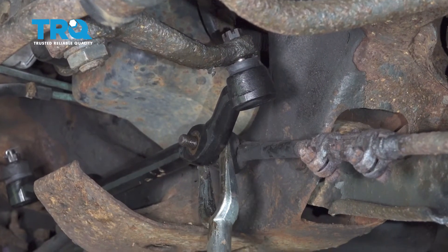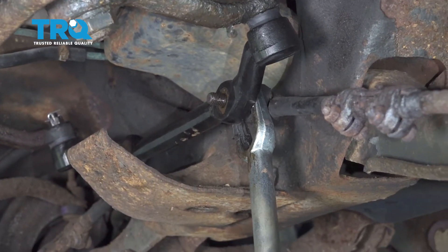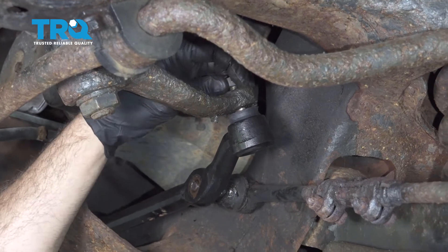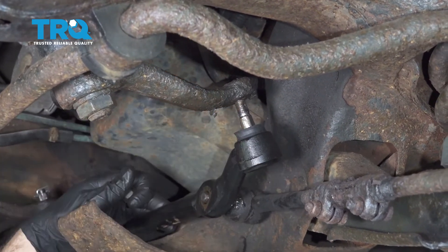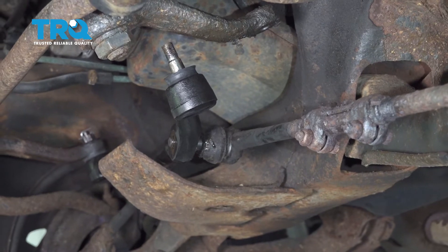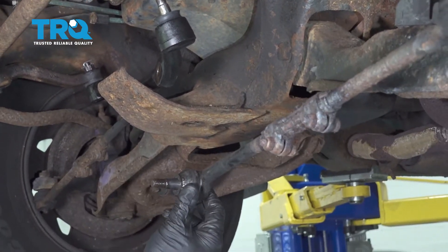Use your pickle fork to separate the two. Once that's free, remove your upper nut off the pitman arm to the center link. Tap this down, swing that out, and now remove your tie rod.